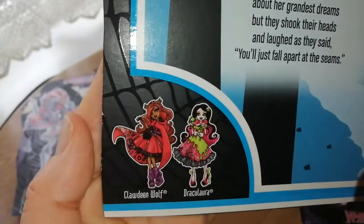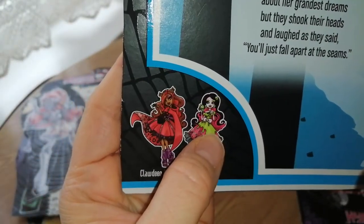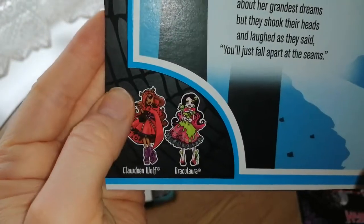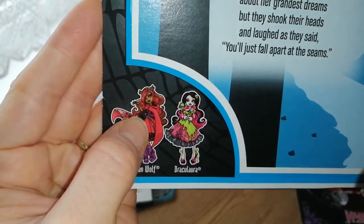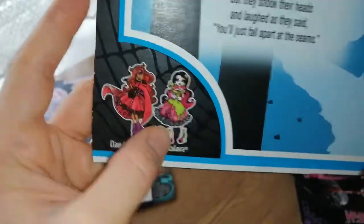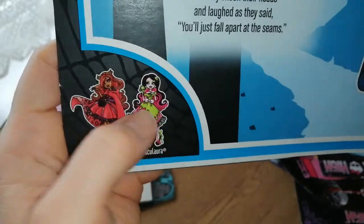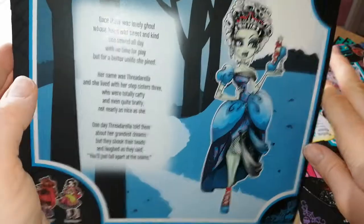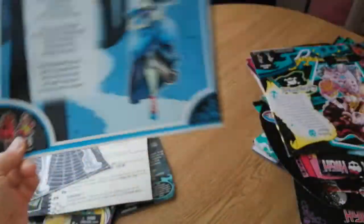And then Draculaura and Claudine who were also in the line. What was her name? Little Red Dead Wolf — Little Red Dead Wolf or something. And then there was Snowbite. It's hard to remember — I've probably got their artwork in here somewhere because I love this line. This was the one I had to get. I love the Draculaura the most in this line though.